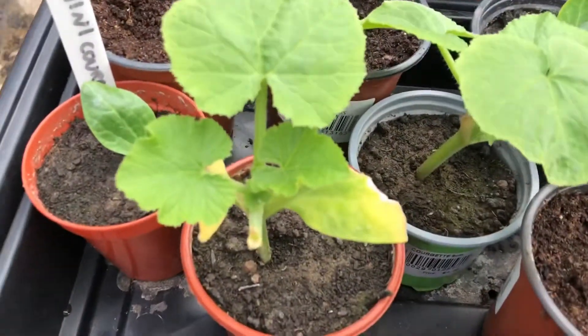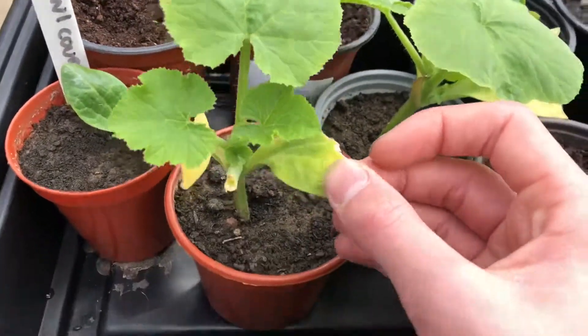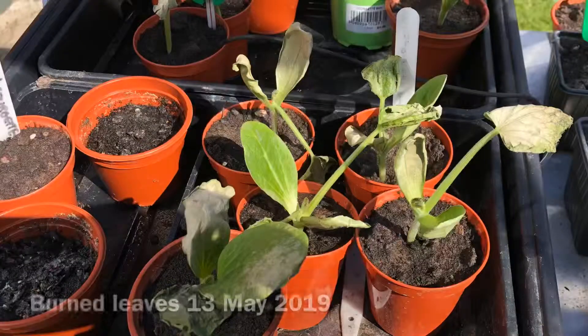Had to cut off their leaves because there were burnt cells — I'll show you a picture of it now. They were travelling down the plant. I might even show you a video of it.